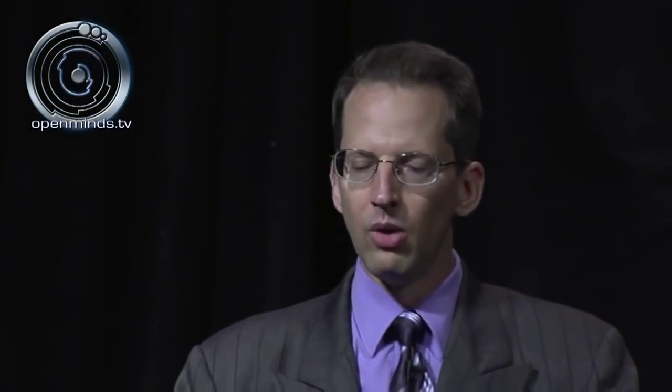We'll consider the extraterrestrial and alien craft — because there is a difference — the Roswell craft, the propulsion research laboratory at S-4, the catwalk, the files department, and the cafeteria. For level 4-2, we'll consider Project Sidekick, weapons research and development, the Alice in Wonderland rabbit, the looking glass device, stargates or Einstein-Rosen bridges, and the doctrine of convergent timeline paradox. Dropping down to level 4-3, we'll consider the MJ-12 residential suites, the boardroom, the culture department, and analysis department.